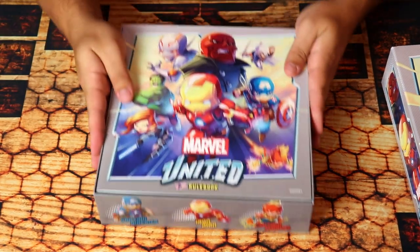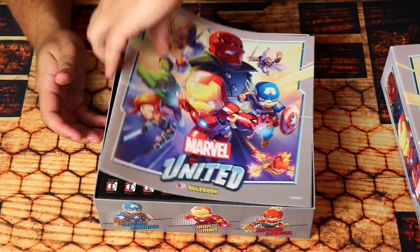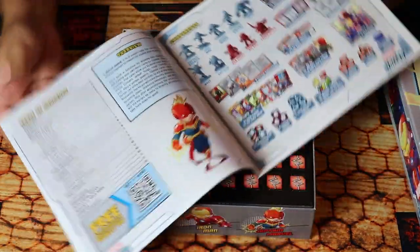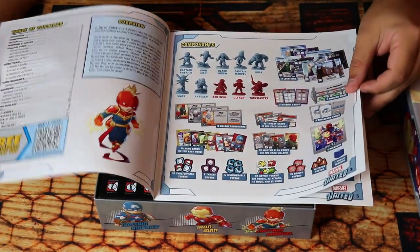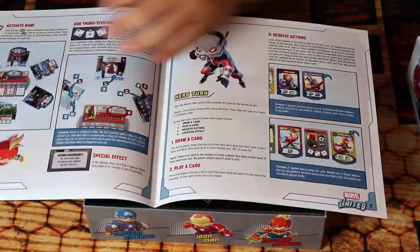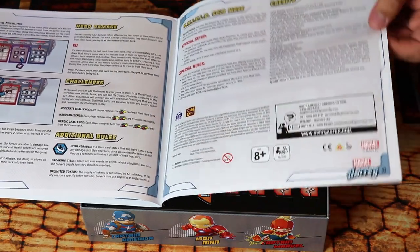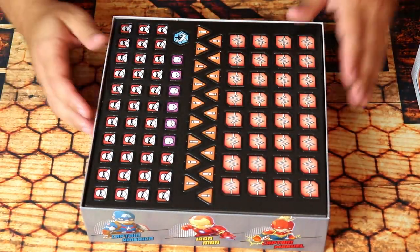The rule book is available as a PDF online. There's a very good community for this game — we have a Discord server, and I'm kind of making this video for them because we haven't had this yet. The rule book explains how to play. It's big font, easy to read, and it's a very easy game to learn.